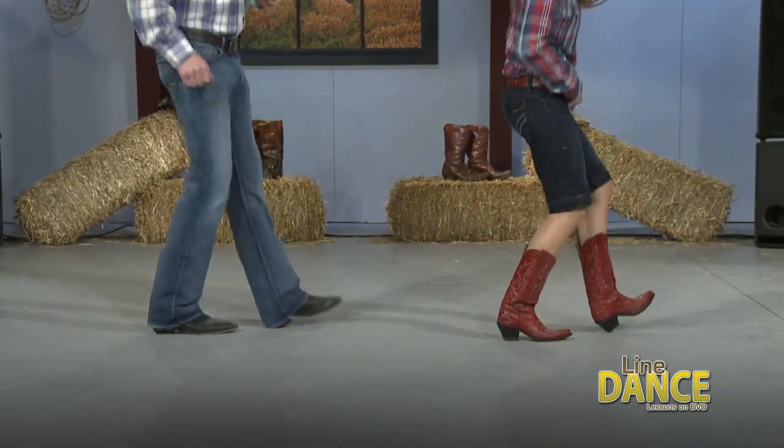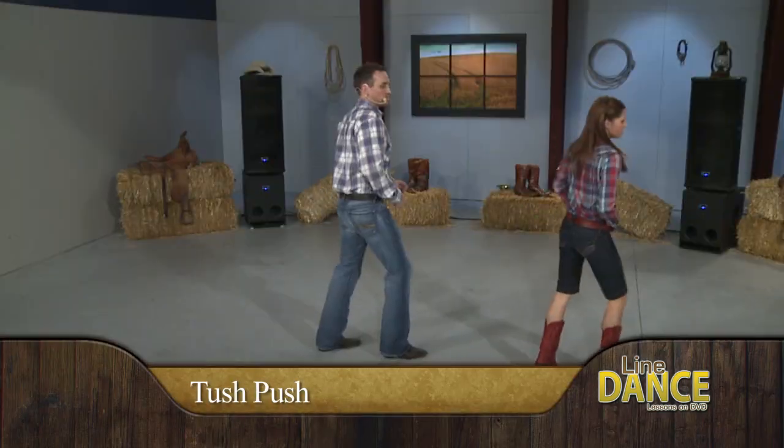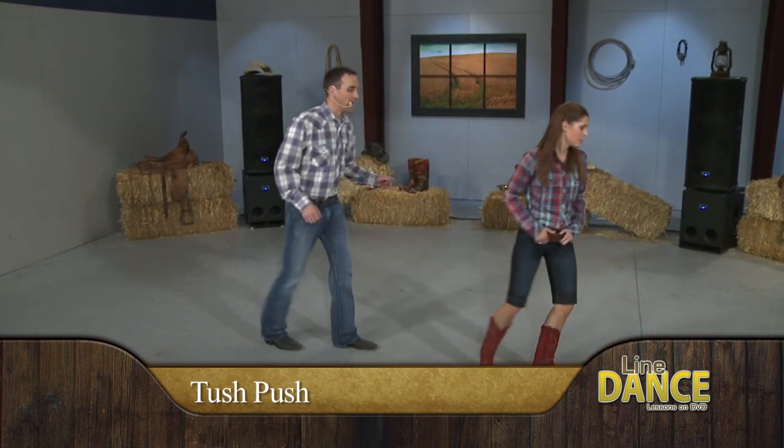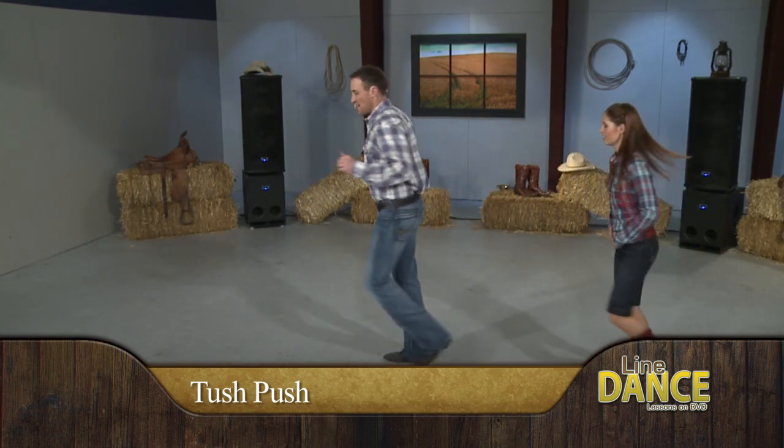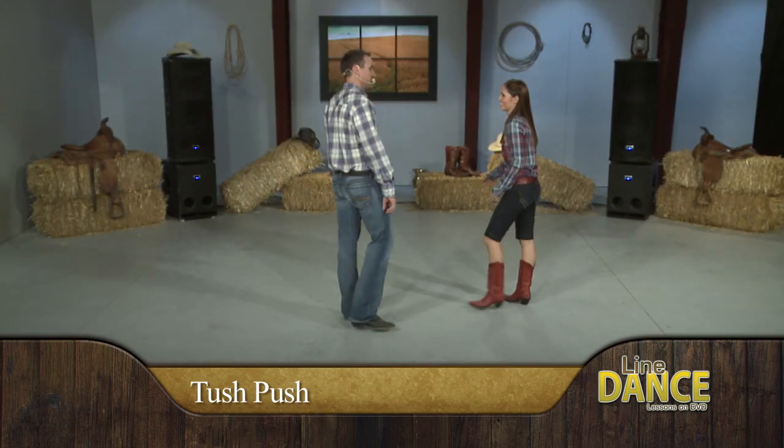Very good. Right, left, right, and step, touch, step, touch, pump, two, three, four, triple step forward. Good. Triple step back, turn, turn, one, two, three, four. Nice, very nice — it's quick, but it's fun.